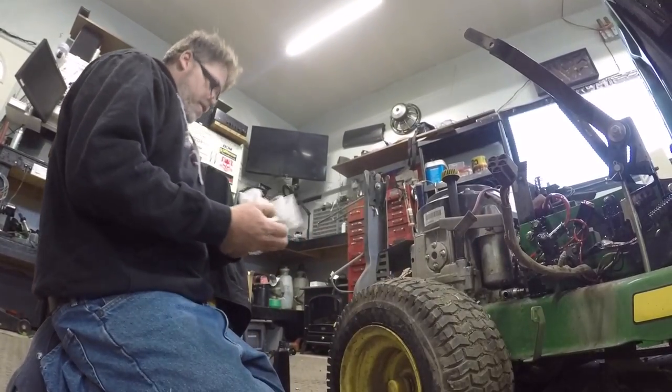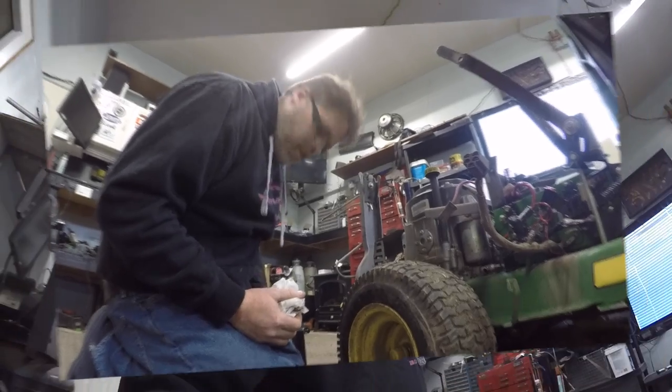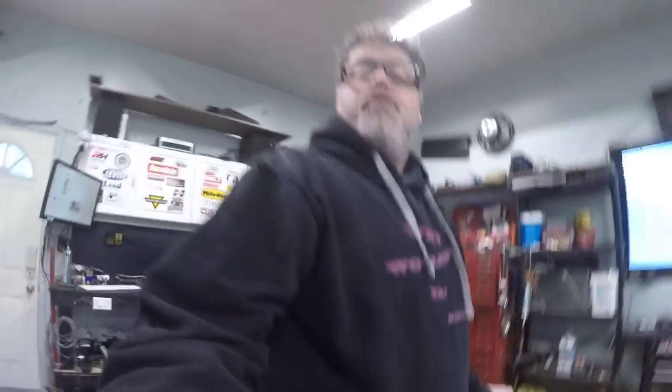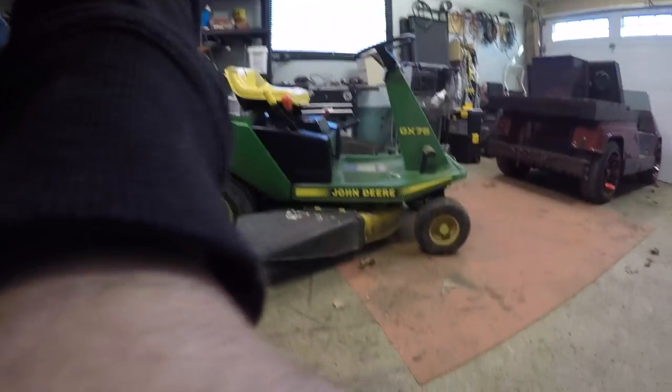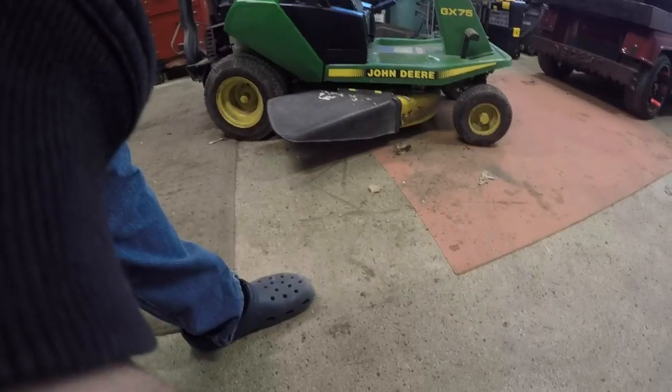And that's all there is to changing the oil in the old GX75. We got all the plastics back on, the oil change is done. Freaking decent — she's all in one piece again, except for the seat. Got to fix the seat, but that's optional. Plastics look pretty good. All you need is a little bit of WD-40. Now we've got to put the blade back on and the bagger.